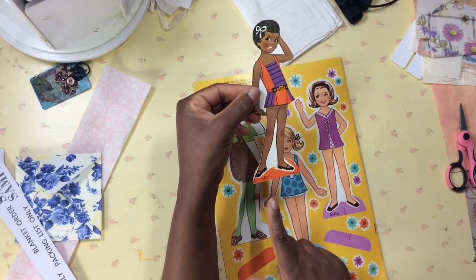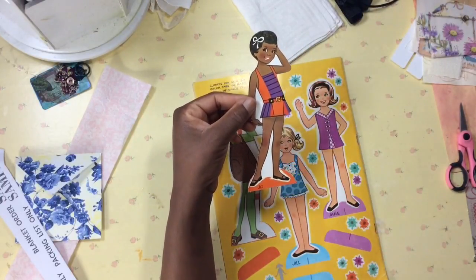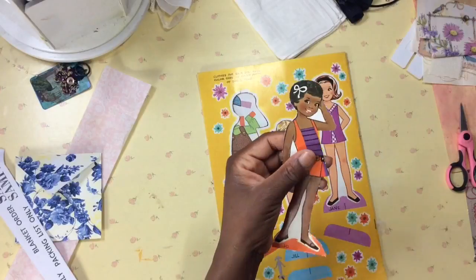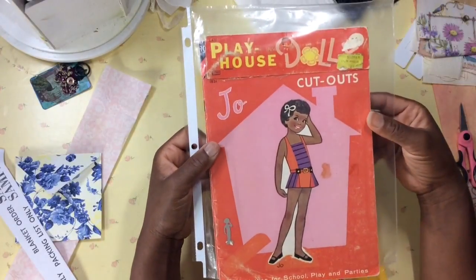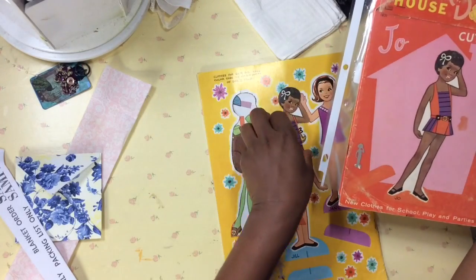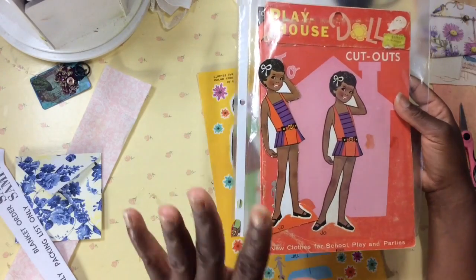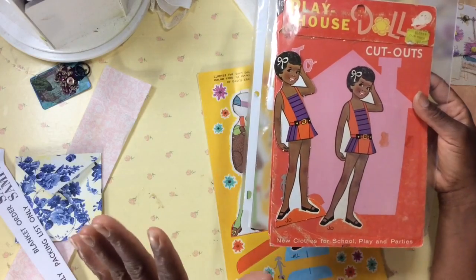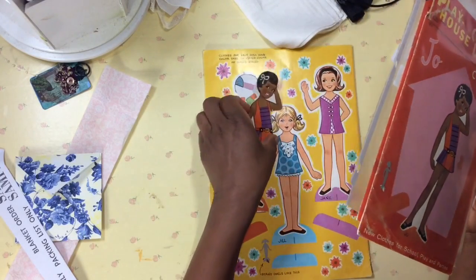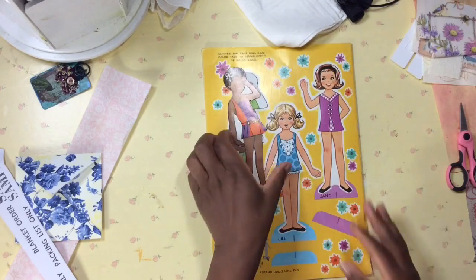By the way, her name is Jo. Oh my goodness — something just hit me. Her name is Jo. Jo has a paper doll cutout book all to herself, and you're looking at it right here — it's the same girl! That's one of those differences I was going to talk about. I did not know that this was the same girl.